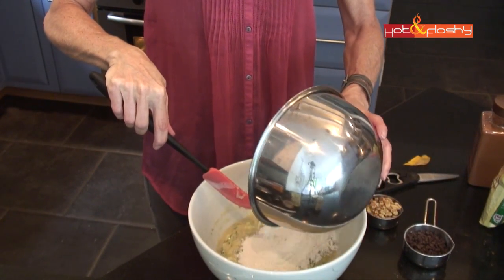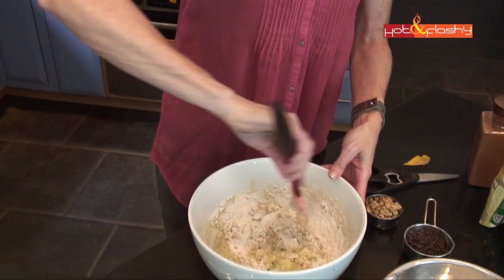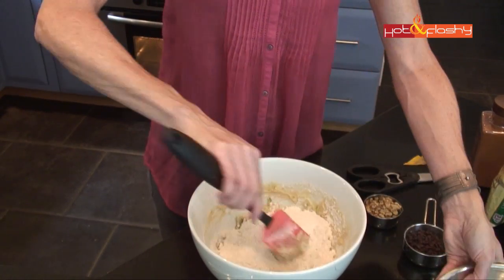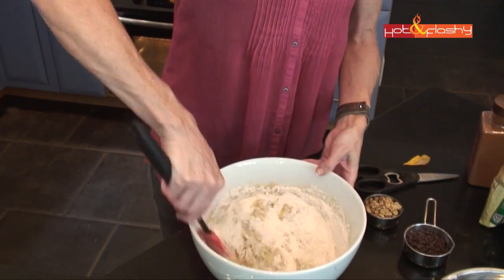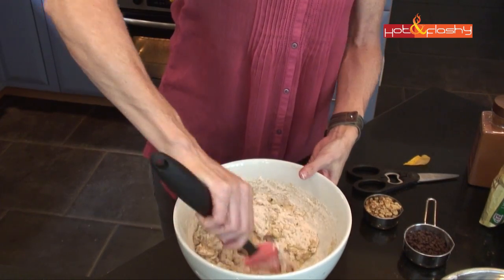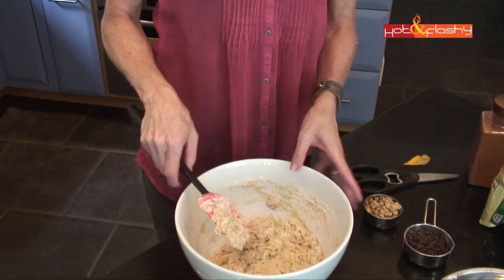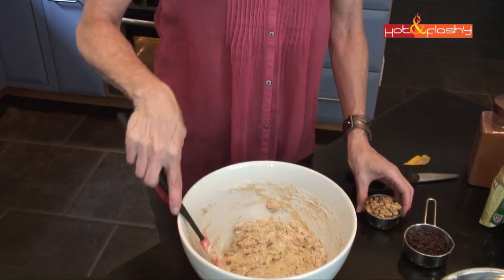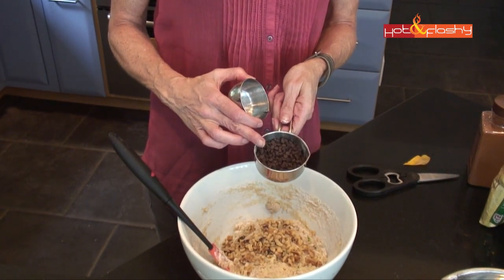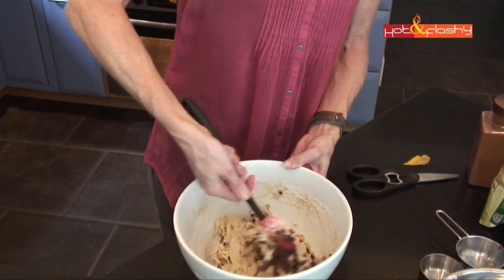I'm going to mix that all together until it's well combined. Now I just fold in the dry ingredients. You can add the wet into the dry if you prefer — I really don't think the ingredients know whose bowl you're putting them into. With muffins, you just want to mix until they're just incorporated; you don't want to overwork the batter, which is why I prefer to do it by hand rather than a stand mixer. We're still going to mix in our quarter cup of nuts and our quarter cup of mini dark chocolate morsels, so it will become completely incorporated.